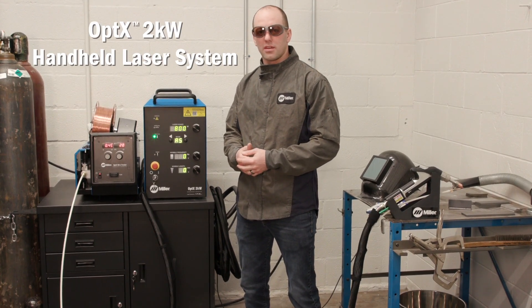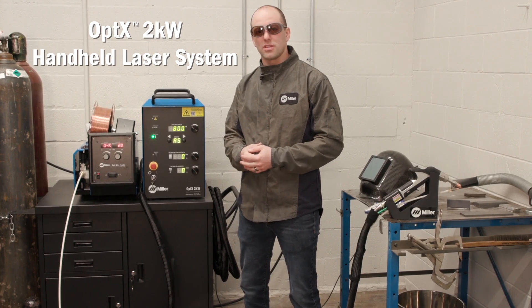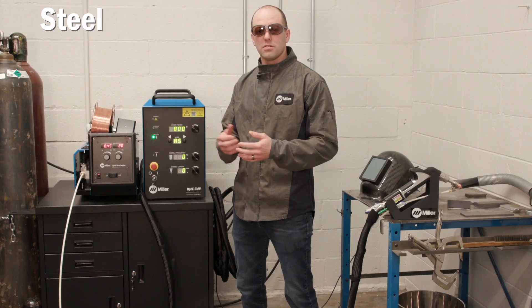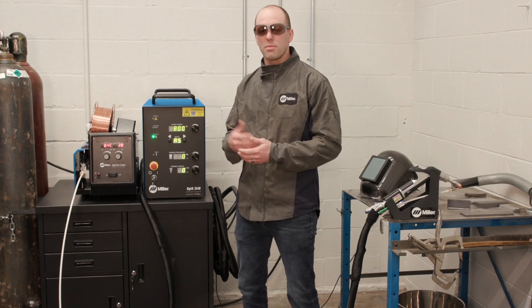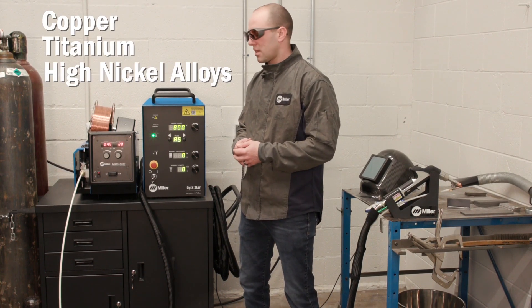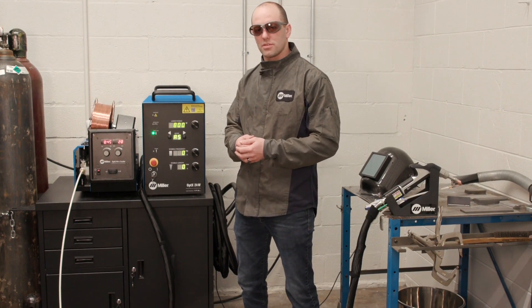The Optics 2kW is a handheld laser welding system. Let me take you through some of the applications and capabilities of the system. First, we want to look at the materials it has the capability of welding. Steel, stainless steel, and aluminum are going to be the most common applications, but you may have some more specialty applications like copper, titanium, or even high nickel alloys.